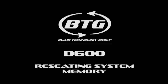This video will demonstrate how to reseat the memory on a Dell Latitude D600 notebook.